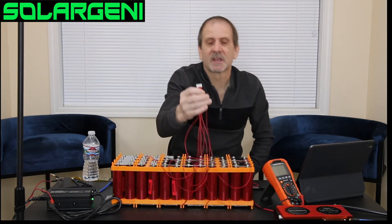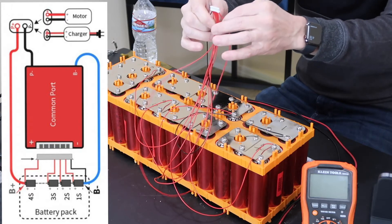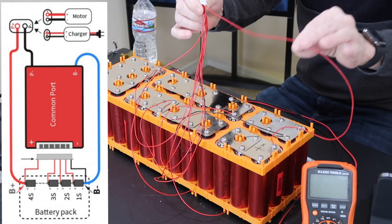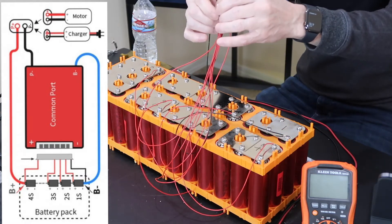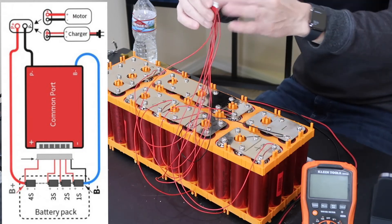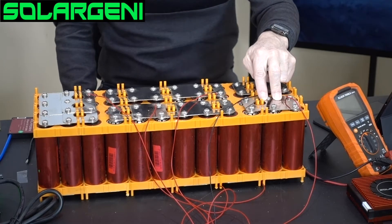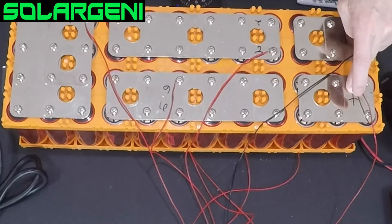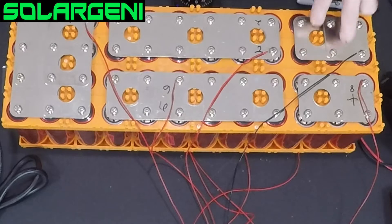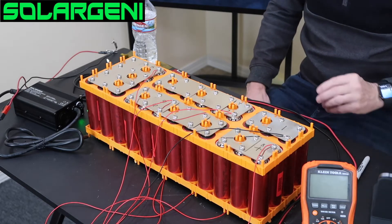In most cases, with all of our BMSs, the negative wire is negative. On the opposite end, the red wire is your number eight — where most people think that's number one. The true positive of your battery is number eight, the last group in the series, not the first. The first group in the series is right underneath the negative — that would be the first group of positives.